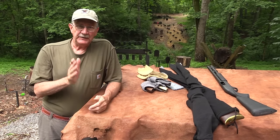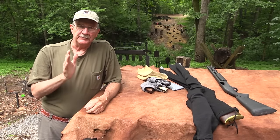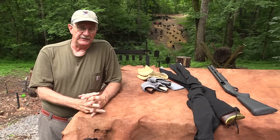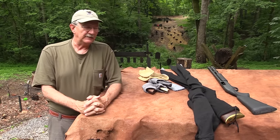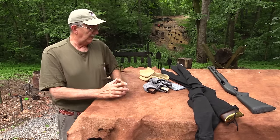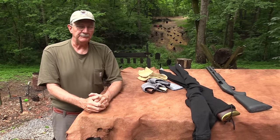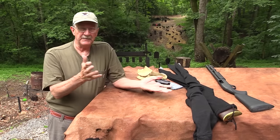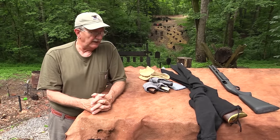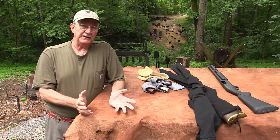Hickok45 here. I want to give you a little information on basic gun storage. This is not everything you always wanted to know about how to store your guns, but I want to cover a couple of things that have helped me immensely for decades. I've used this method for decades and it's worked for me.